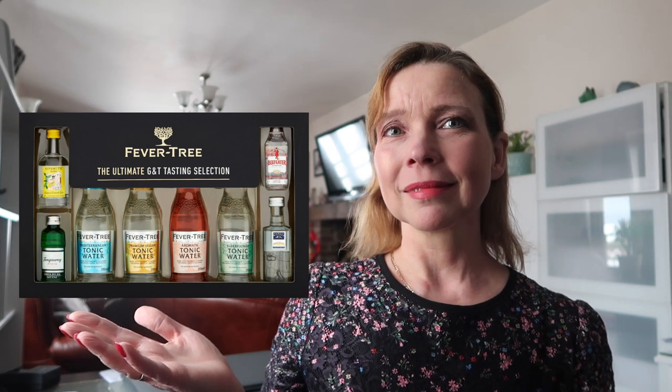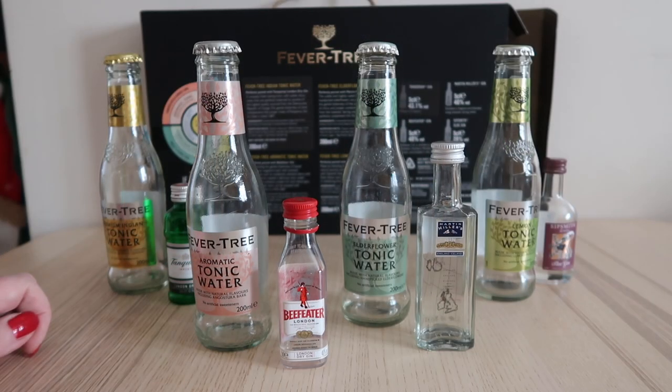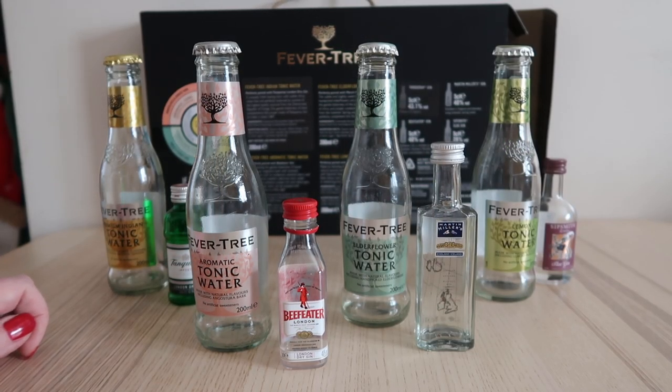I just really need to share this with you — last night we had a gin tasting experience and it was amazing. This is what we sampled, it was absolutely superb. I have tried gin before but this was really good, so I'm going to show you the actual products — this is the contents of the box.